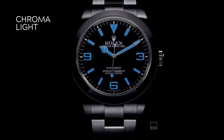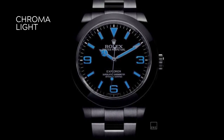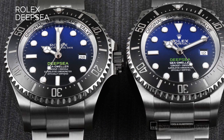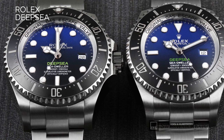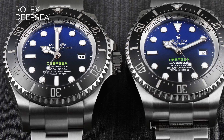Moreover, rather than green, Chromalight gives off a blue glow-in-the-dark hue, which is said to be easier for human eyes to read in the dark. First introduced with the Rolex Sea-Dweller Deepsea, all current Rolex professional watches now use the blue Chromalight display on their dials.